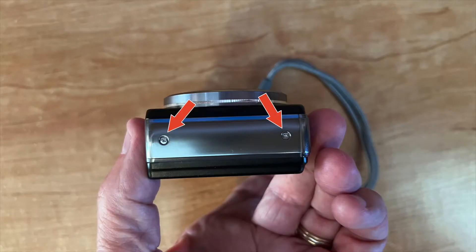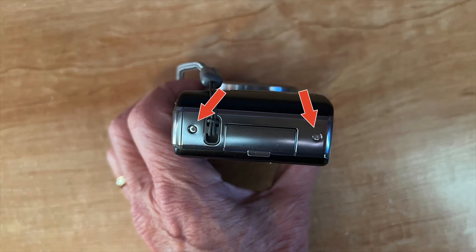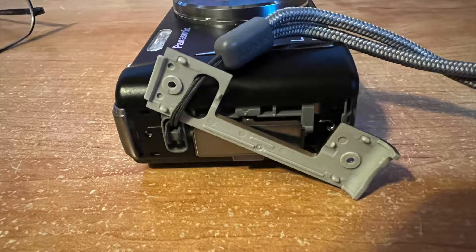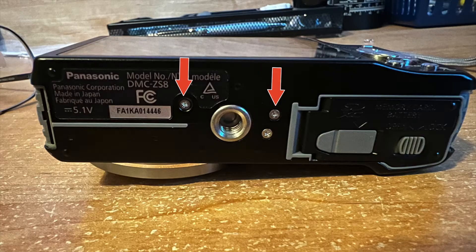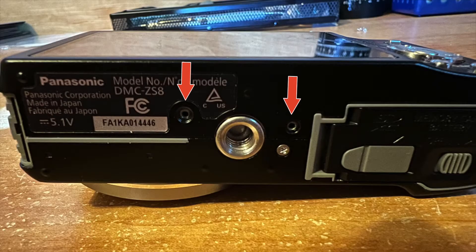First you have to remove the two screws on the side, then the two screws on the other side. When I did that I forgot to remove the hand strap, so I had to fiddle with that for five minutes. Next we're going to remove two screws on the bottom of the camera — not the third one, just the two that are on the back plate.